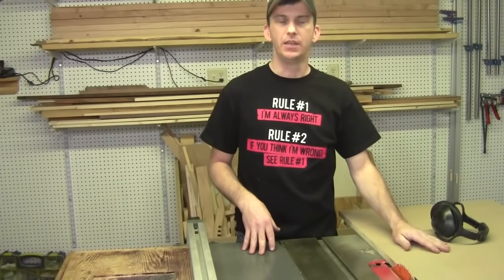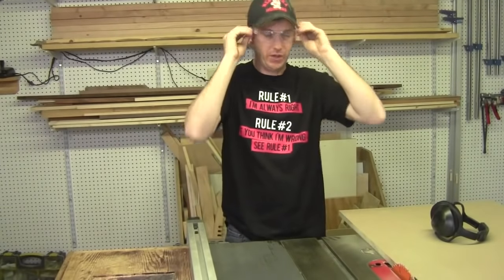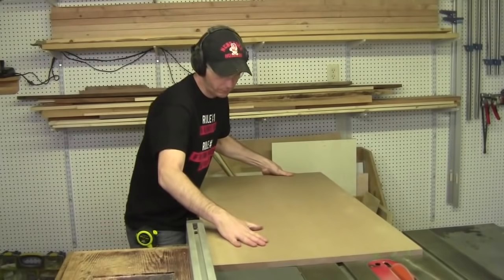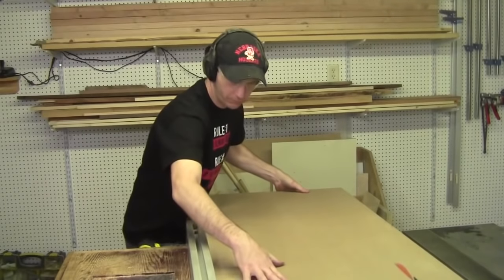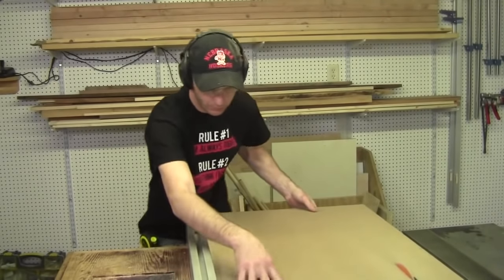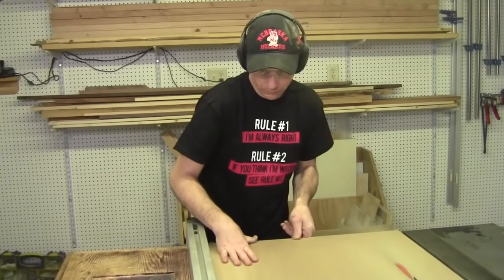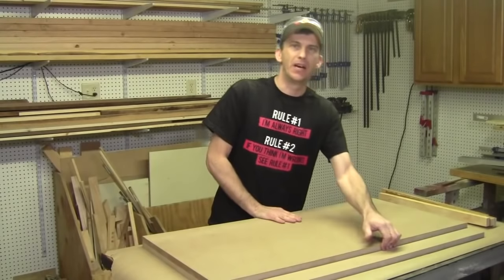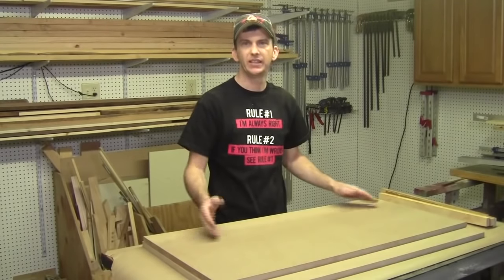The two sheets are going to be glued together and then laminated with Formica on the top and bottom. The top sheet of MDF gets cut to a width of 22 and 3/4 inches. The bottom sheet of MDF gets ripped down to a width of 19 and 3/4 inches. Both sheets were ripped down to 42 and a half inches long. I've got them flipped upside down now because I'm getting ready to glue them together.